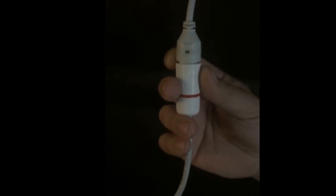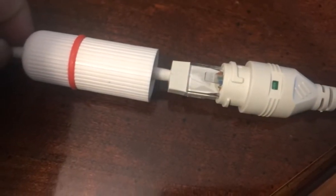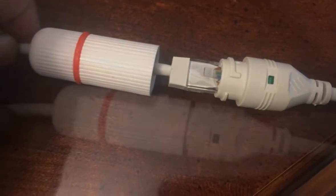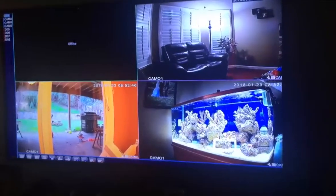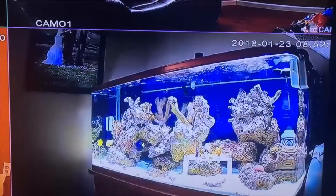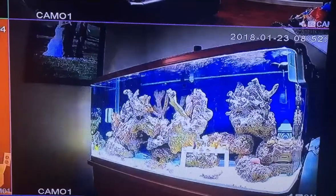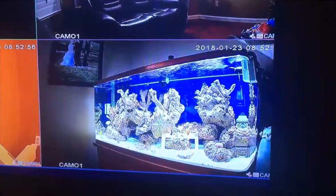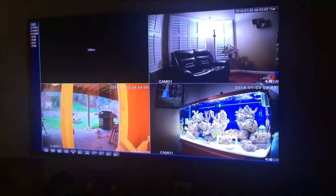One thing I wanted to mention is it has a little blinker on the POE Ethernet cable so you know you're getting a signal to your cameras. The connections are very good and weathertight — I had never seen that before, so it was a pretty cool little feature. Here I have it blown up on my 55-inch TV.